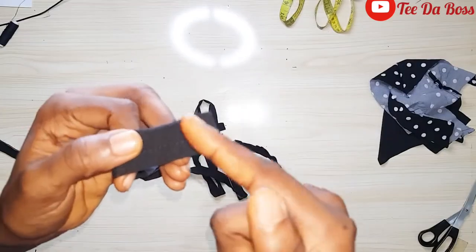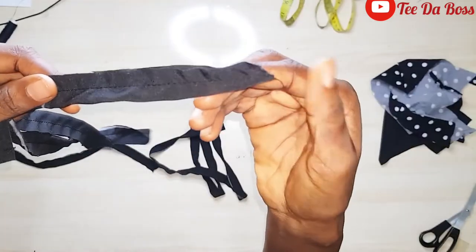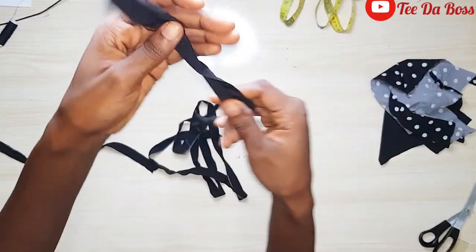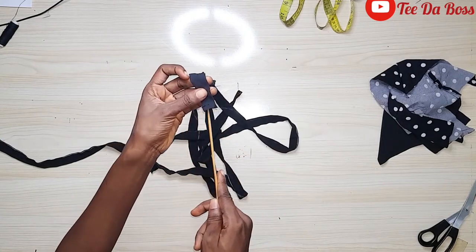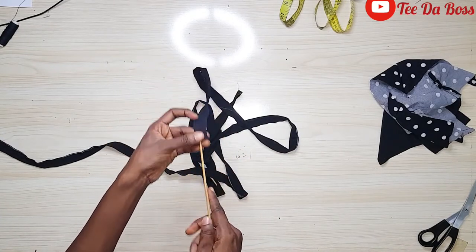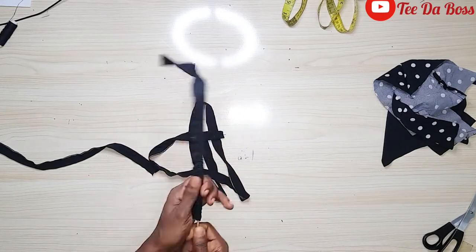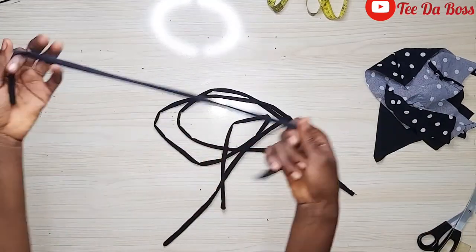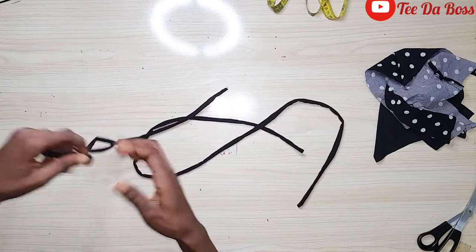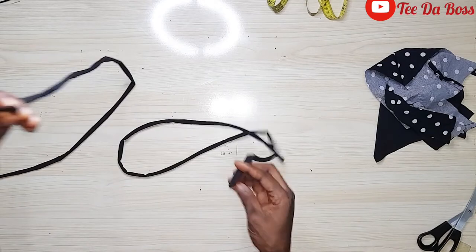I also went ahead and sewed the straps — the closed end has a neat stitch at the top giving a neat finish, and the other end is left open for turning inside out. I'll use my skewer stick to turn the straps inside out, pushing from one end through to the open end. You can also use a safety pin or a threaded needle. I'll do this for all the straps until they all look neat.